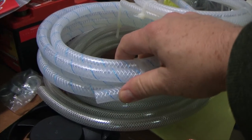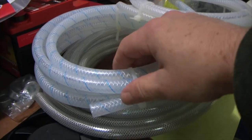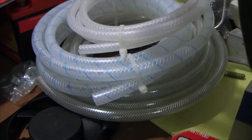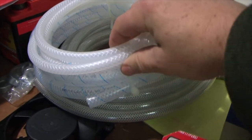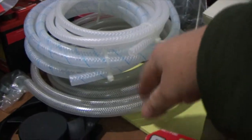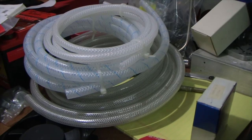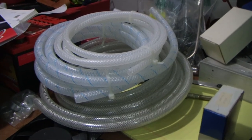The main size is 3/8 ID, which is one of the main ones you'll need. There's also a translucent one you'll see at soda supply stores — it's a little harder and might actually be a better material, possibly PVC. The smaller tubing is 1/8 ID reinforced. You'll want 10-15 feet because you're going to make some mistakes while plumbing. At McMaster-Carr it's about 85 cents a foot with super quick shipping.